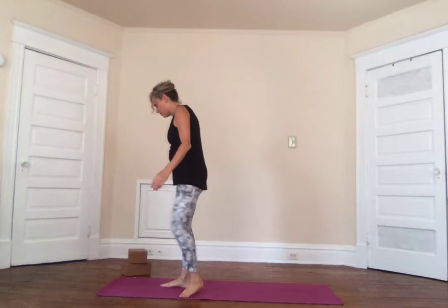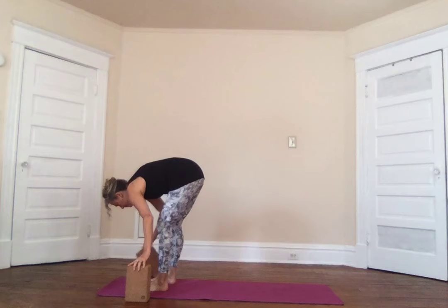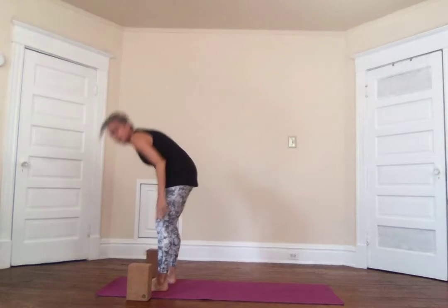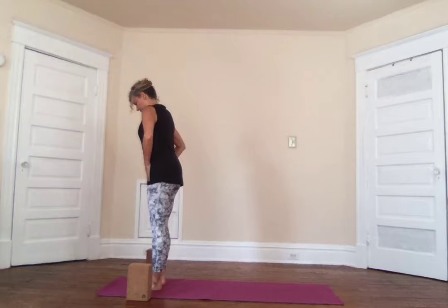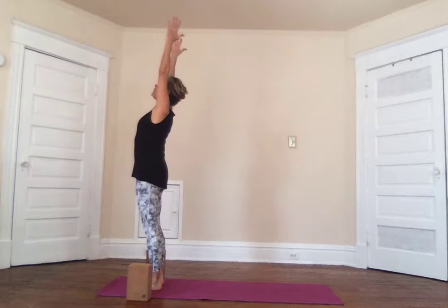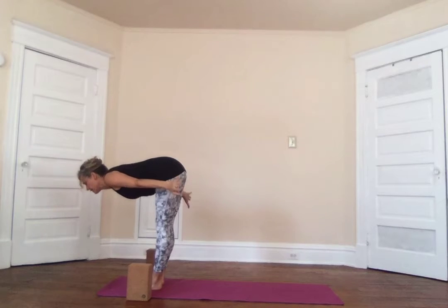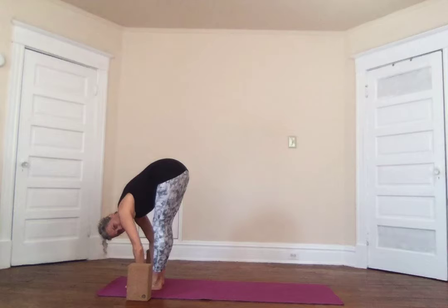Let's go ahead and start with the Sun Salutation — these practices just get gradually more higher level. Come to the top of the mat, place the blocks like so because we will be using the blocks today, and find your Tadasana. If you can follow along, you should know what Tadasana is by now. Find that alignment, inhale the arms sweep out and up into a little back bend.